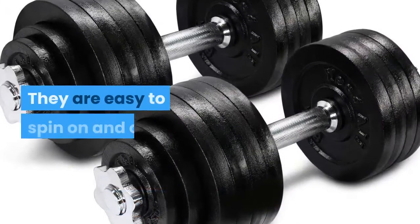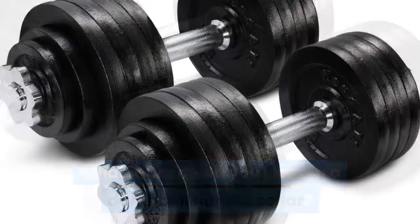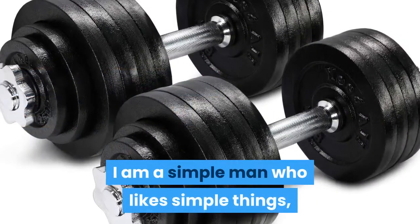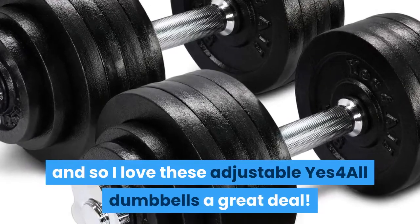The collars are easy to spin on and off. What more could you want in a dumbbell handle collar? Nothing. I am a simple man who likes simple things, and so I love these adjustable Yes 4 All dumbbells a great deal.